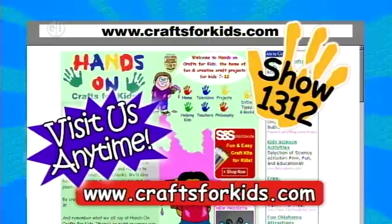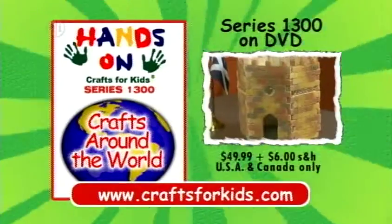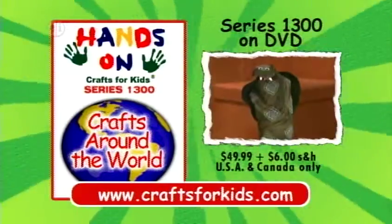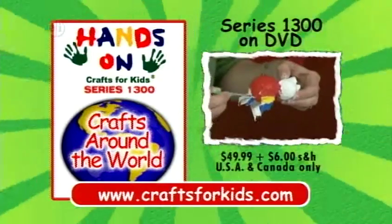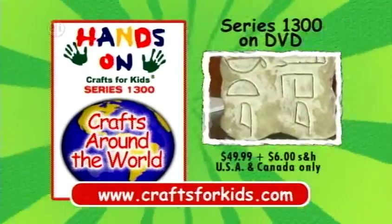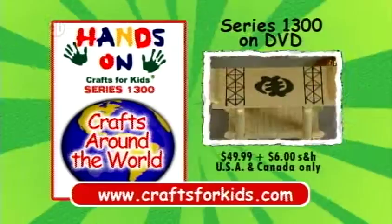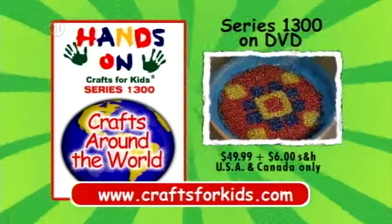This is Program 1312. A DVD set of all 13 episodes of Hands-On Crafts for Kids, Crafts Around the World Series 1300 is available for $49.99, plus $6 shipping and handling. Visit CraftsForKids.com to order. Travel to distant lands with Hands-On.